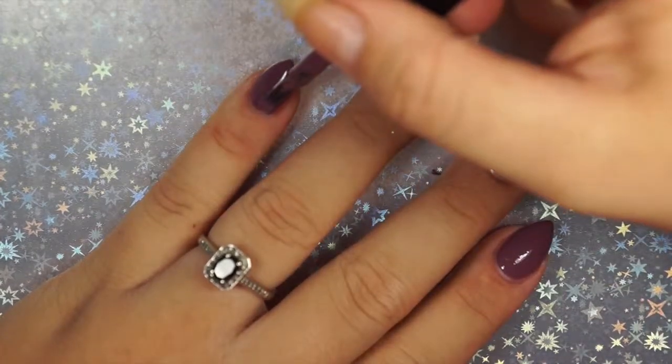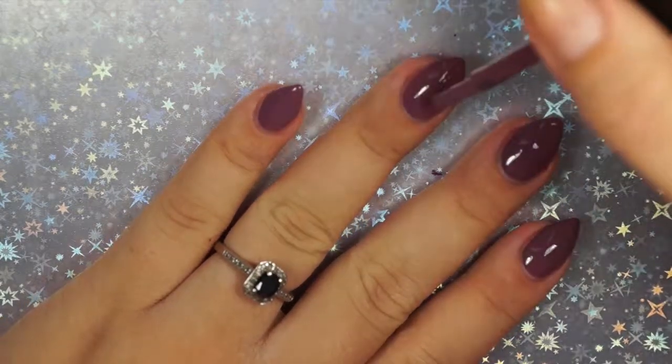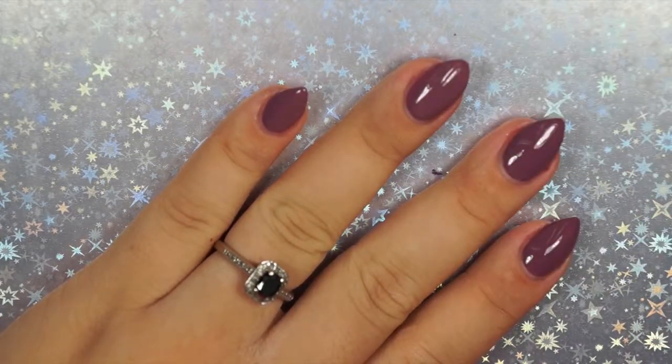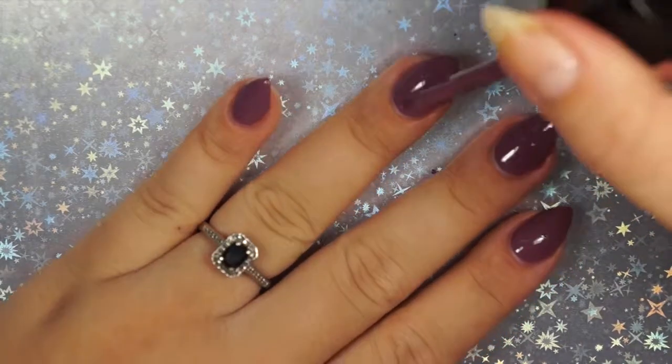I kind of wonder if any of these would stamp, because they are so opaque. Wouldn't it be cool if Another Glass stamped, because it's got all that shimmer in it? That needs to go on my list of experiments.